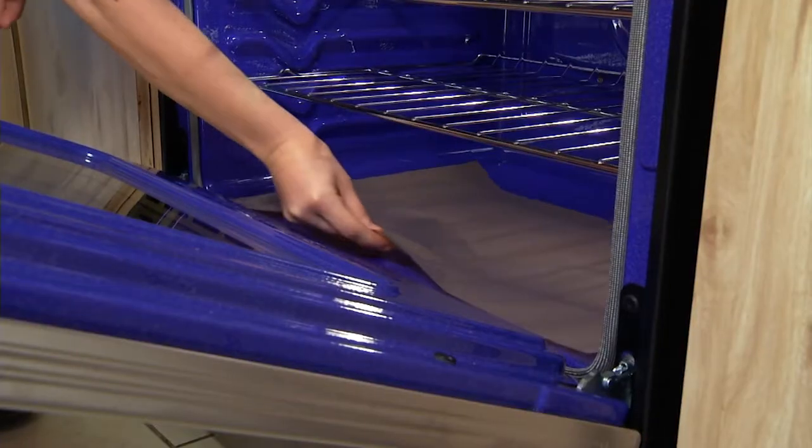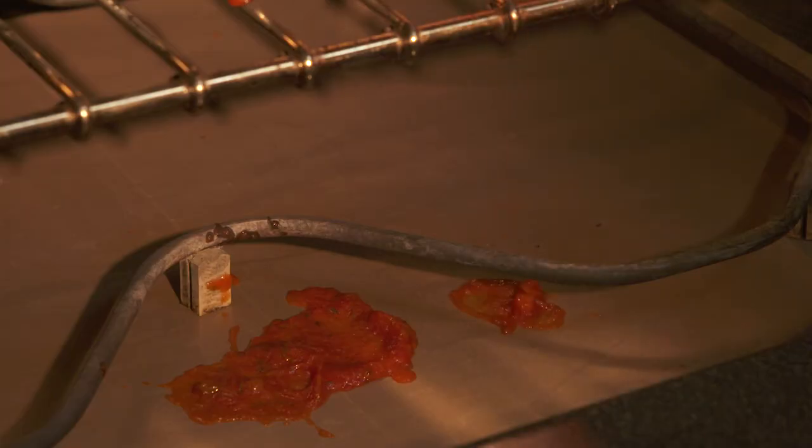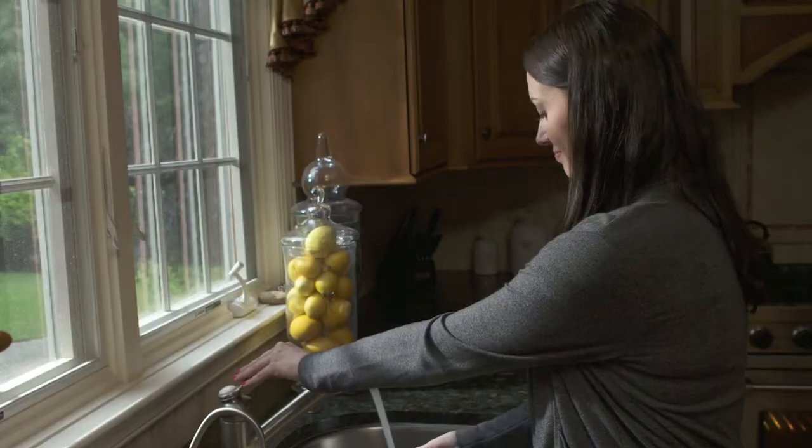The amazing, reusable oven liner will keep your oven looking new. Food can bubble over, splatter and splash, leaving hard-to-reach messes. Now instead of stretching and scrubbing all day long and cleaning with toxic chemicals, you just remove the non-stick oven liner and clean it with a warm sponge. It's that easy.